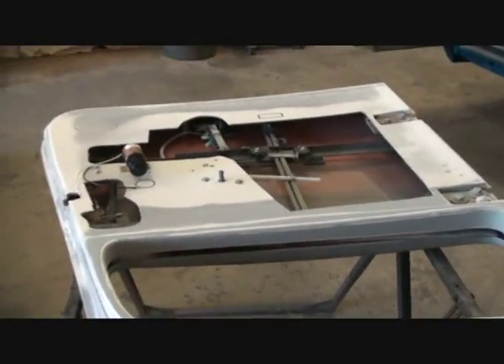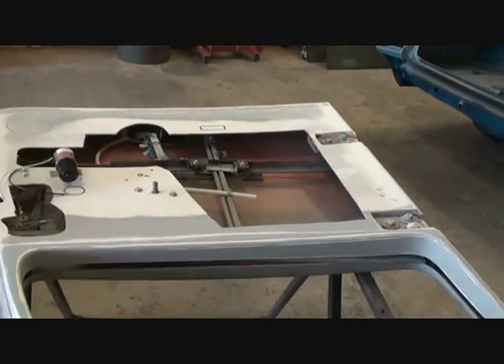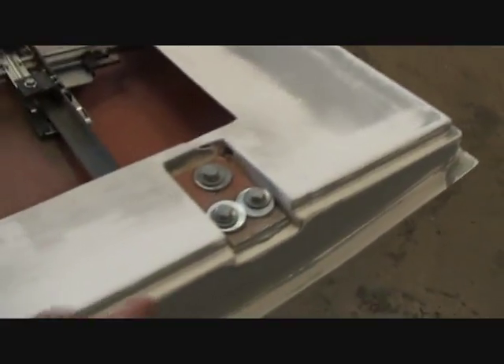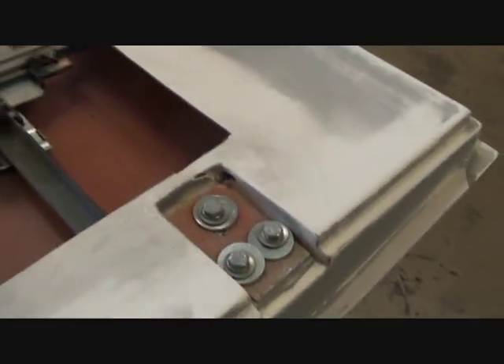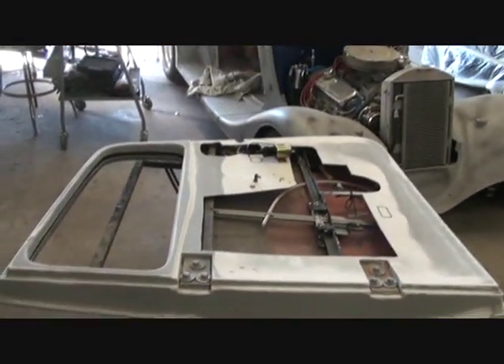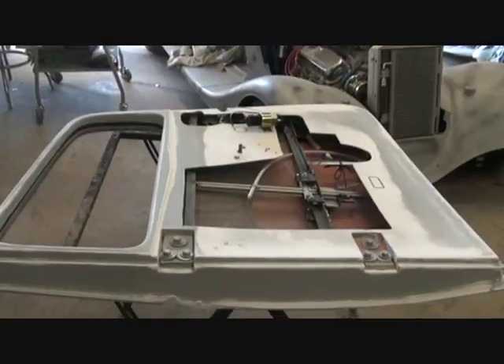I've gotten a lot of requests about how to run your wires through the door so your wires don't get pinched up. Now what you want to do — the easy way. If you look right here, this is actually the left hand door on the Street Beast Vicky. This applies to the Vicky, the Cabriolet, and the Coupe.